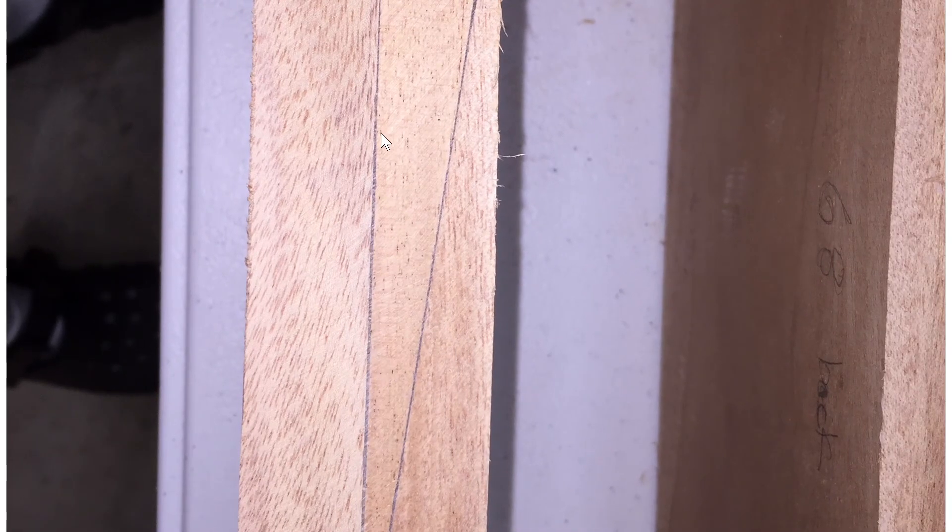Here's a close-up of what you want to see when gluing lumber or a scarf joint with epoxy. You want a nice thin layer — don't over-clamp, or you'll squeeze all the epoxy out. You want a good, even layer of epoxy left in the joint.